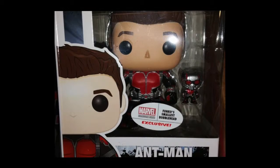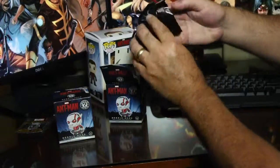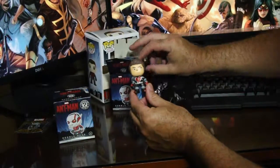Next in the box we have the Mystery Minis - the Marvel Mystery Minis. This month we have two of them. They say you can get up to four, and you need to collect all of them. We're going to go ahead and open these up and see what's inside the first one.